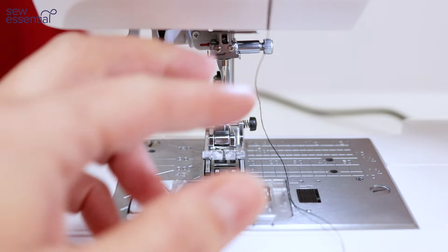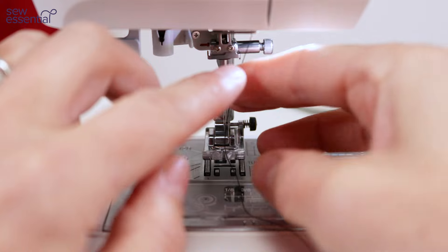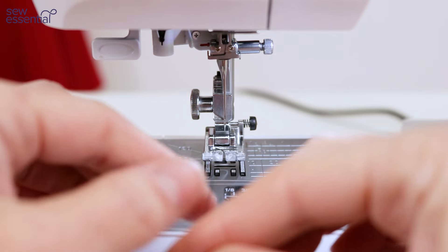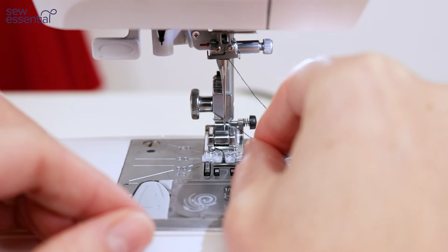To finish threading the needle, take the thread behind the thread guide and the one on the front of the needle bar, then insert the thread through the eye of the needle from front to back.